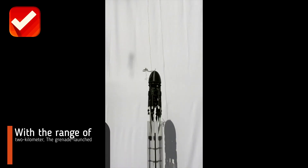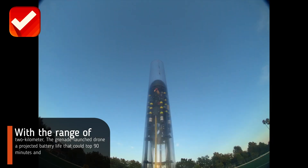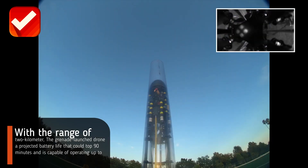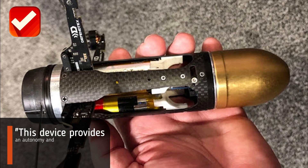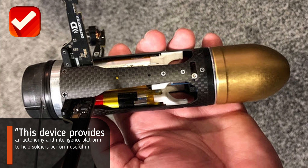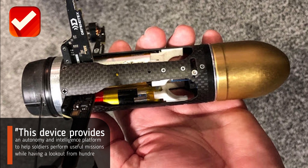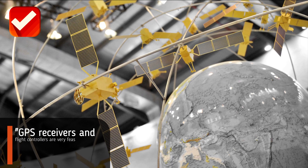With a range of two kilometers, the grenade launched drone has a projected battery life that could top 90 minutes and is capable of operating up to 2,000 feet in the air. This device provides an autonomy and intelligence platform to help soldiers perform useful missions while having a lookout from hundreds of feet in the air.